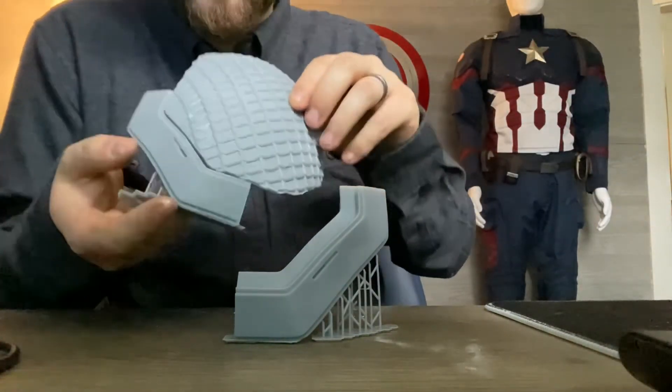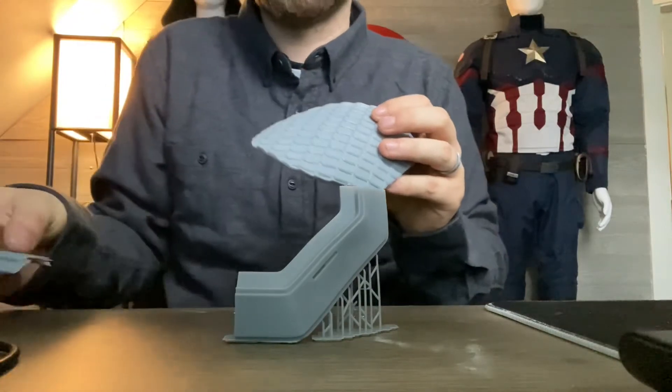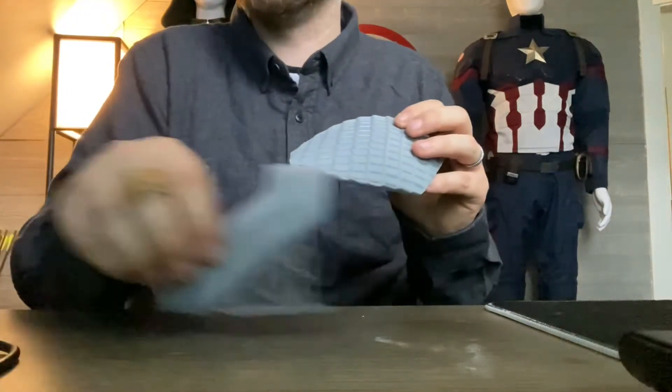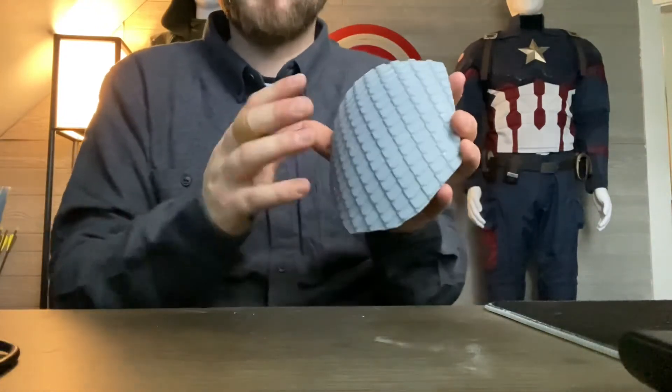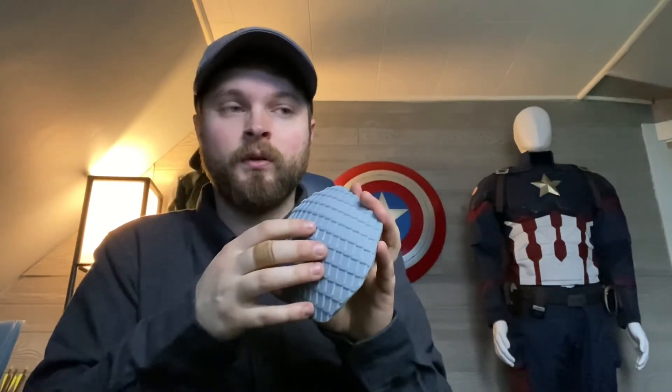Once they're molded and cast in urethane rubber, they'll be a little bit more flexible, so I'll be able to make them more contoured and shaped to fit together. I'm not going to glue the scales into the shoulder accent piece for the master mold, because I want to be able to cast this for other projects — cast the scales in one color and the trim in another if I want. Traditionally on the Captain America suit it's all the same blue, but I want to be able to use this for more than one project.